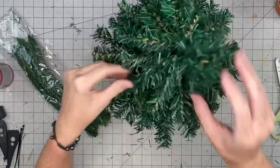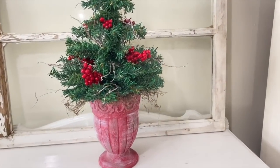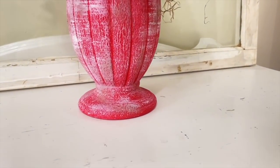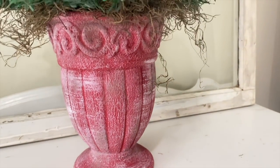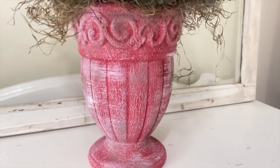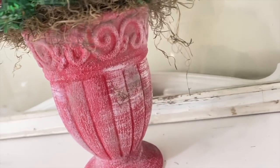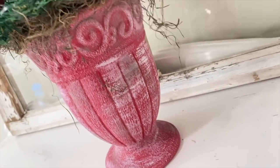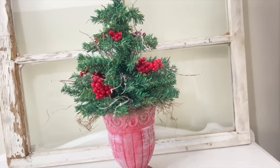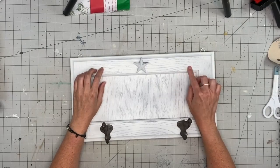I decorate the tree off camera and this is what we come up with. I think it's so pretty — I would have personally never thought to use this vessel to hold a Christmas tree. And do you see the grit? It looks like I found this in someone's barn, all aged and dirty with time. I absolutely love the look of it — let me know what you think.